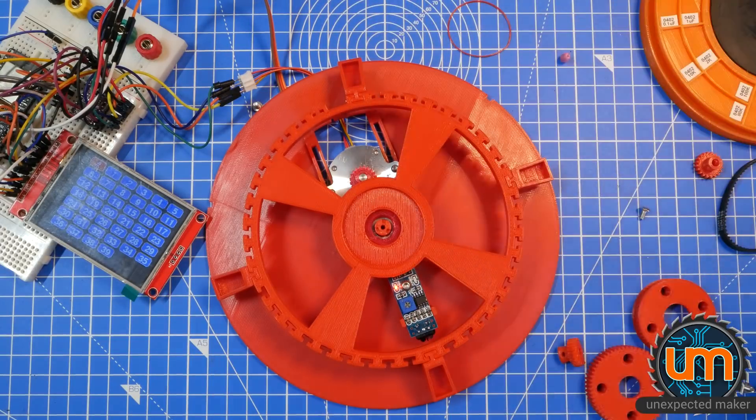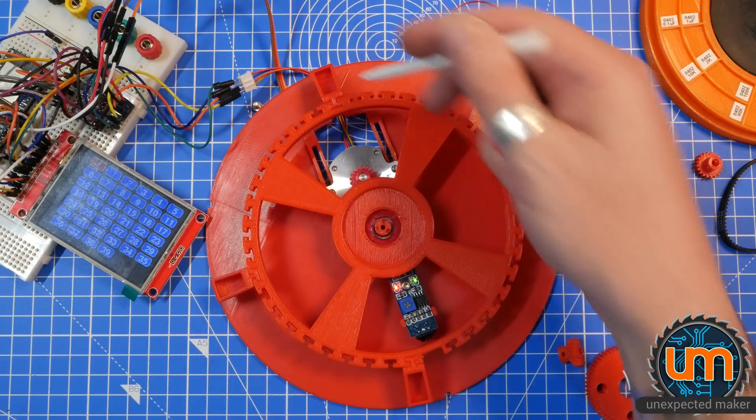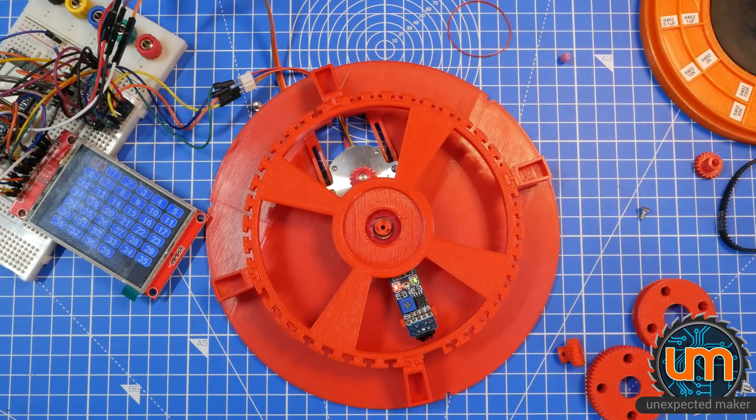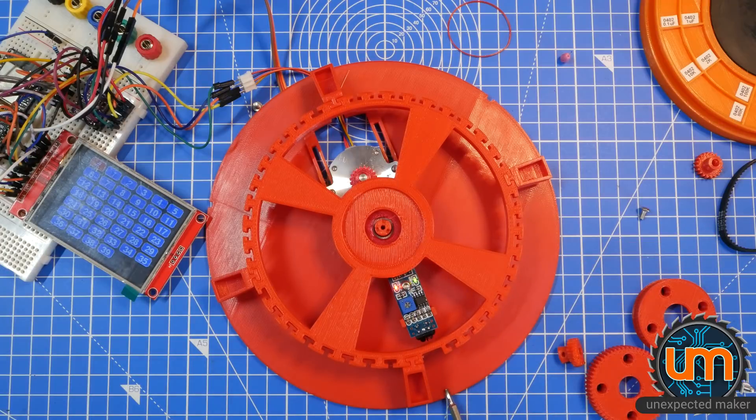I want to show you all something, so I'm going to just reset this. It'll home - there it is, it's homed. I've got a bin at number 1, number 10, number 20, and number 30 as reference points. I'll put my screwdriver just down there so you can see where the zero point is - this is where the opening of the top will be.